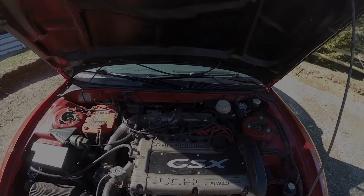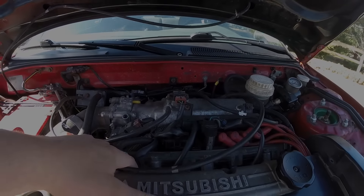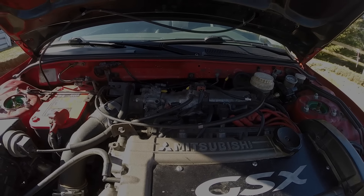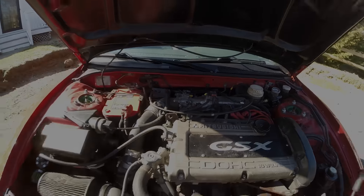We have 1,000cc injectors. The tuner said they might not be 1,000cc — they might be 1,300cc — but they're flowing like 800s. So we'll see with that. Need to clean them out.